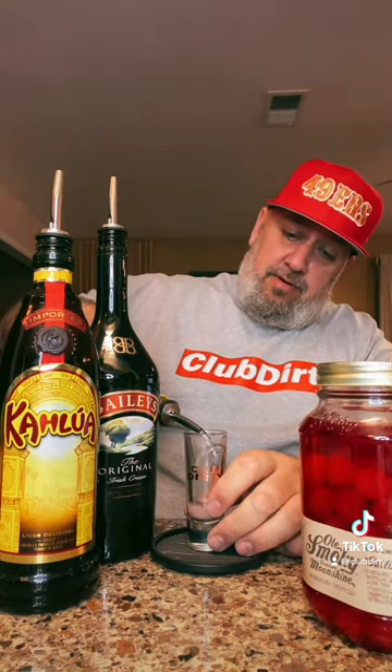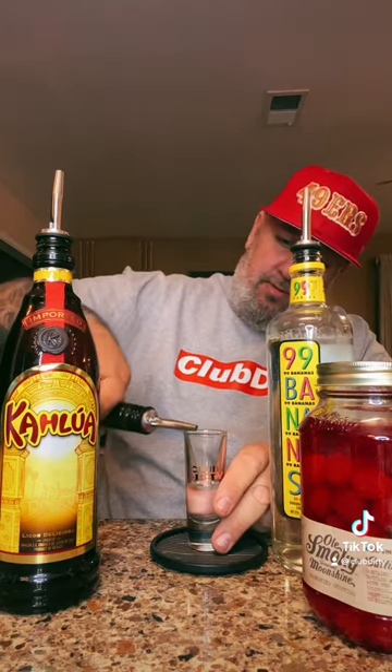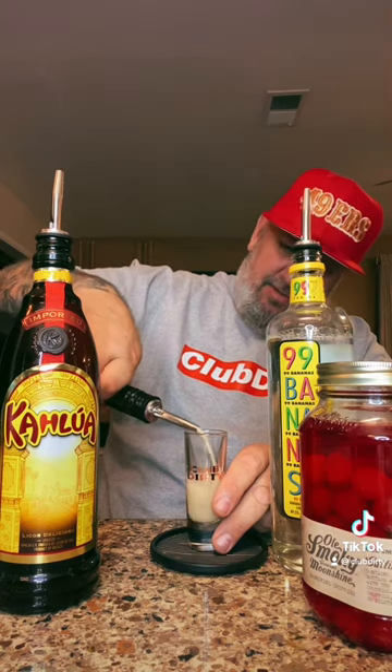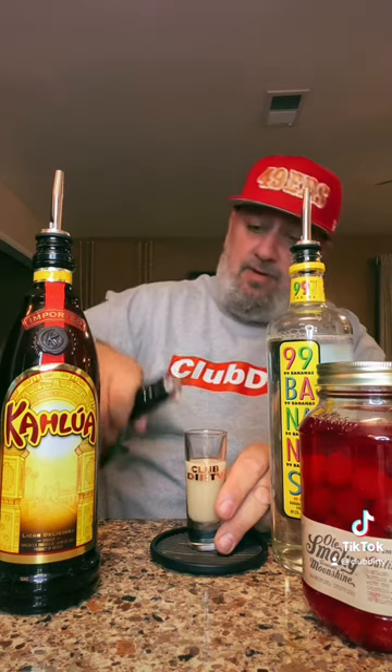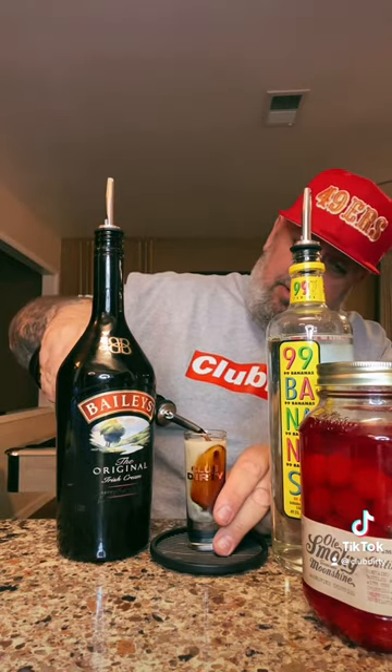So we're going to do equal parts: 99 bananas, Baileys, Kahlua, and then we're going to drop in our cherry.